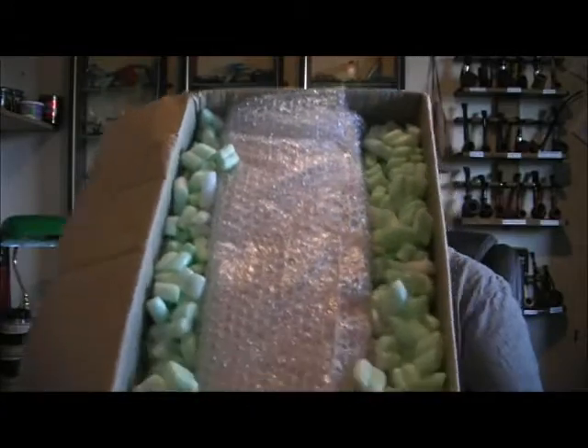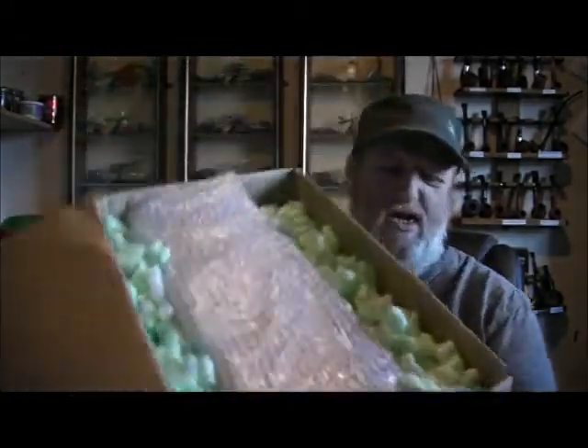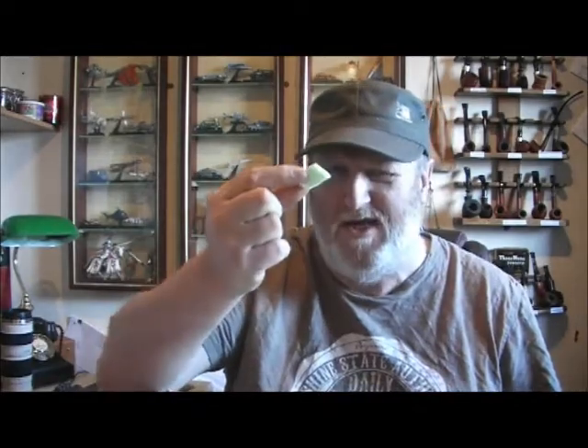That's what's in here — lots of packing peanuts, or 'ghost farts' as I think someone said their wife called them. Green ghost farts. Anyway, it's a heavy box.